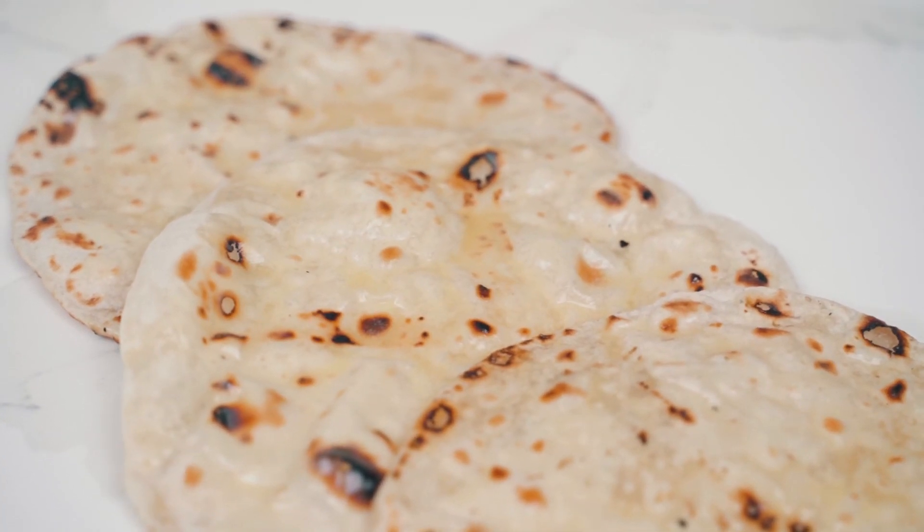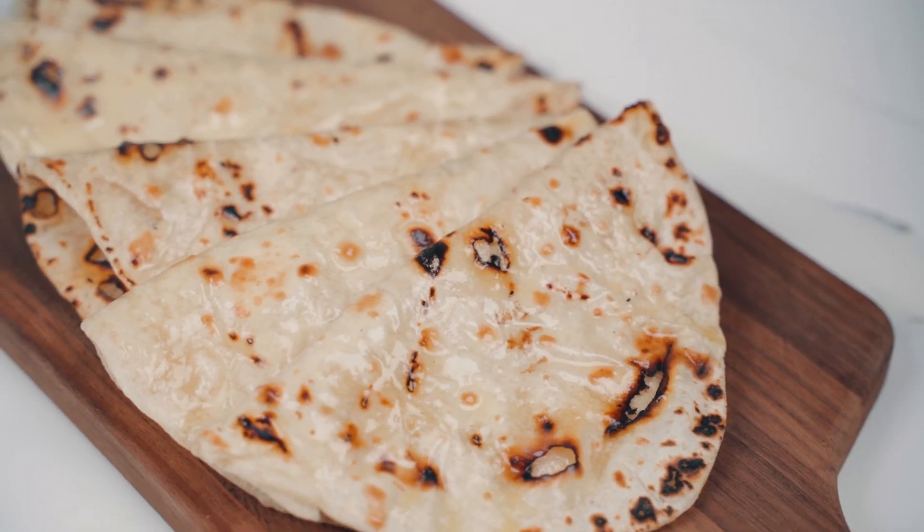I love that we threw it on the open flame — it gave it a little bit of a char, a little more character. This is so good paired with all your curries, your subji, or eat it on its own. Sometimes I have it for breakfast with a little bit of jam smeared over the top. So good. Easy, classic rotis that you can make at home too.